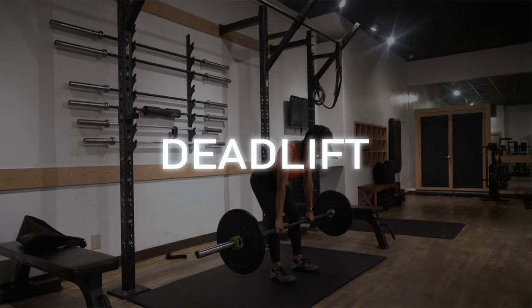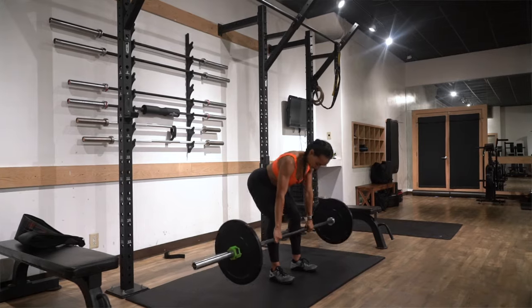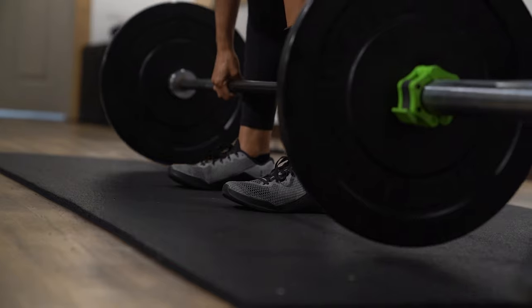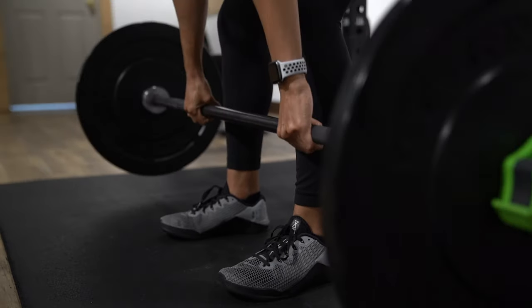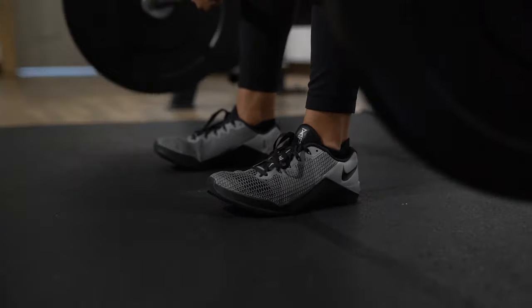Our first exercise is gonna be a barbell deadlift — pretty standard exercise. However, there are three cues that can really help you to target your glutes while doing this movement. First, you wanna make sure that you're keeping the weight back into your heels, so your glutes, hamstrings, and the posterior part of your body are doing the work. Then you wanna make sure that you're keeping the barbell close to your shins, which will also help you keep the weight back into the heels.